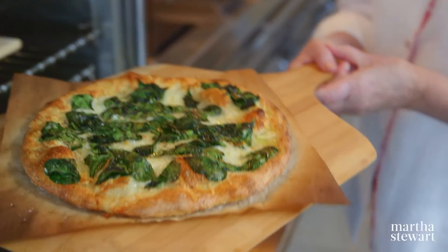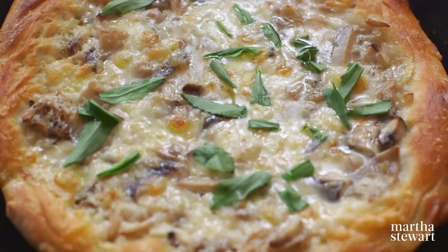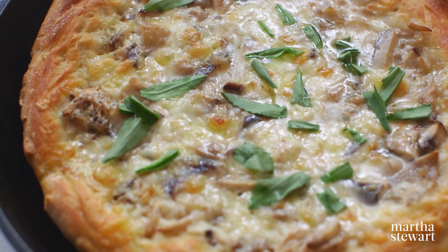Today's show is all about pizza, and I always look for a thin crust, brown all over the bottom, and beautifully crusty on top.